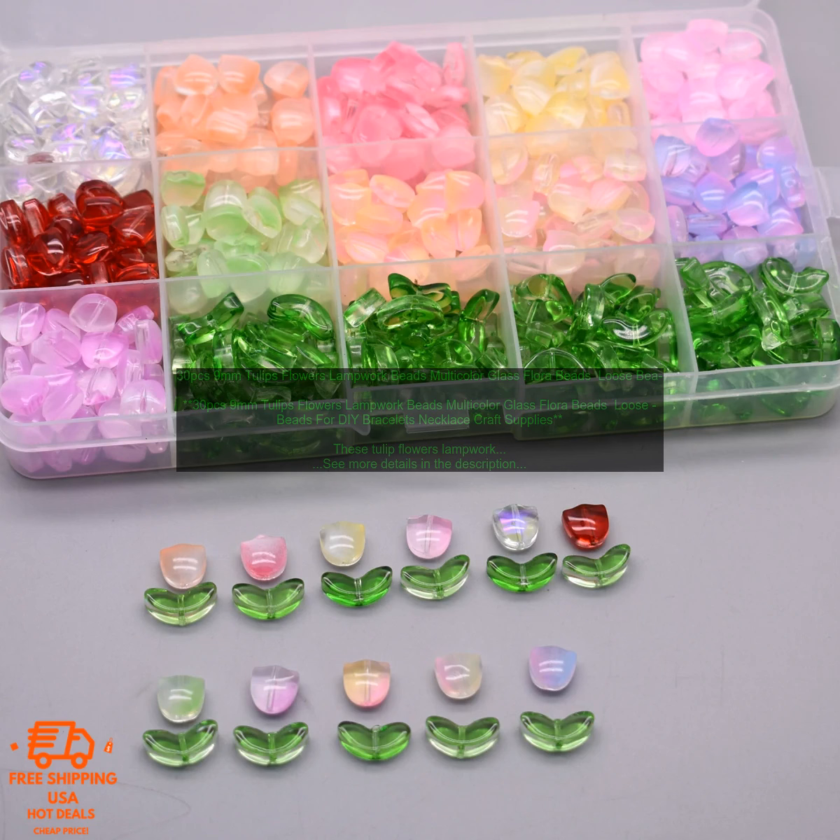They are perfect for making bracelets, necklaces, earrings, or other jewelry pieces. You can also use them to decorate your home or office.